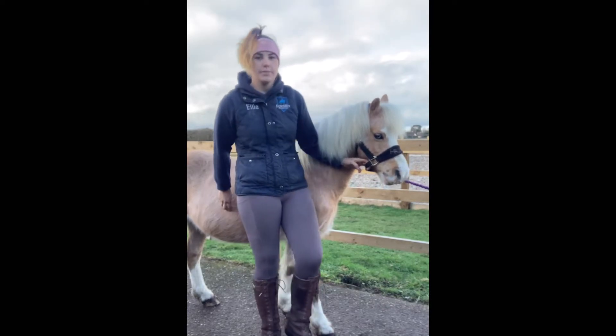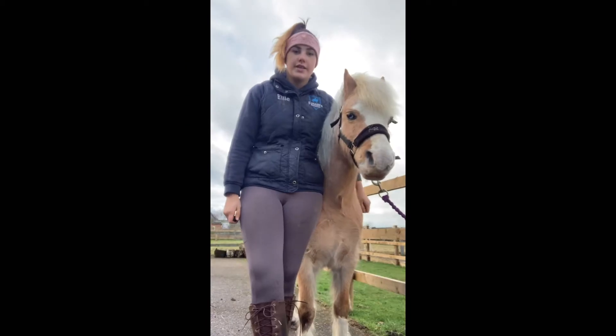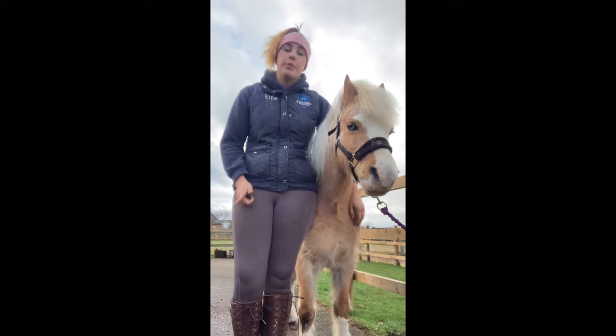Hi guys, so this is Bobby and this is one of our friend's ponies. Today we're going to be doing picking out a hoof and what to look for, and the points of a hoof.